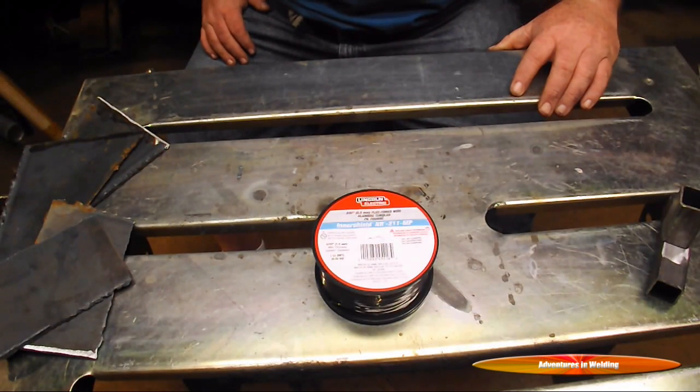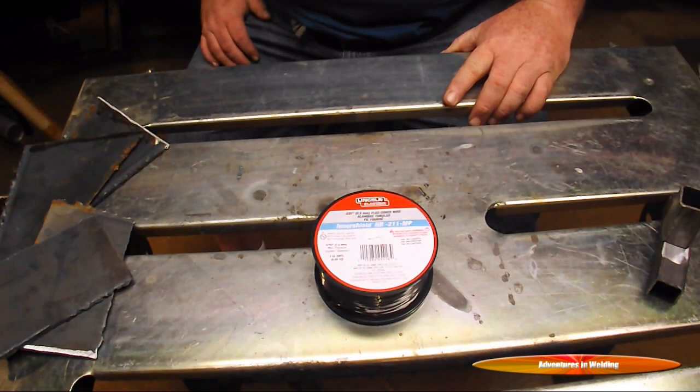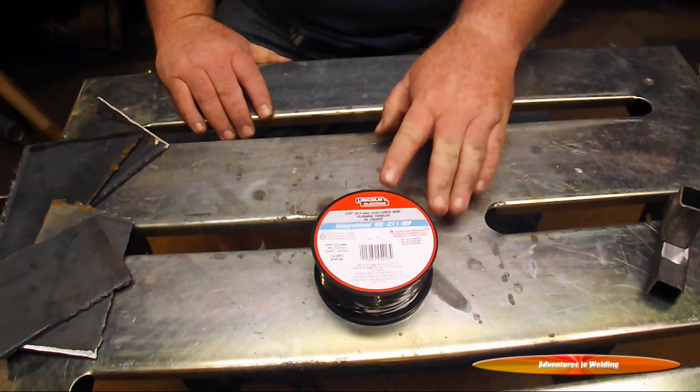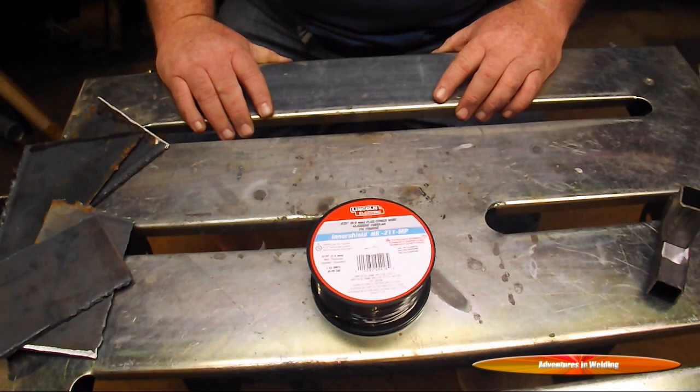Before we start with any joint prep, the most basic thing you need to do is throw away that roll of flux core wire that came with your budget machine. It was manufactured in a garage somewhere in China, and while the machines may be perfectly capable, that cheap wire is not going to do you any good. This is Lincoln Innershield NR211 — this is what you want to work with. Hobart makes some good stuff too. Just make sure you get a premium brand of flux core wire. If you try to do it with the cheap wire, you're going to be upset and think your machine's no good, but it might just be the wire.